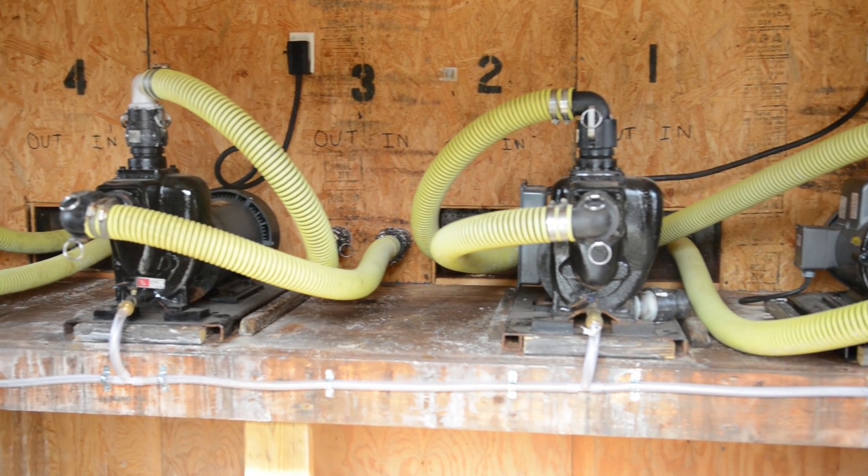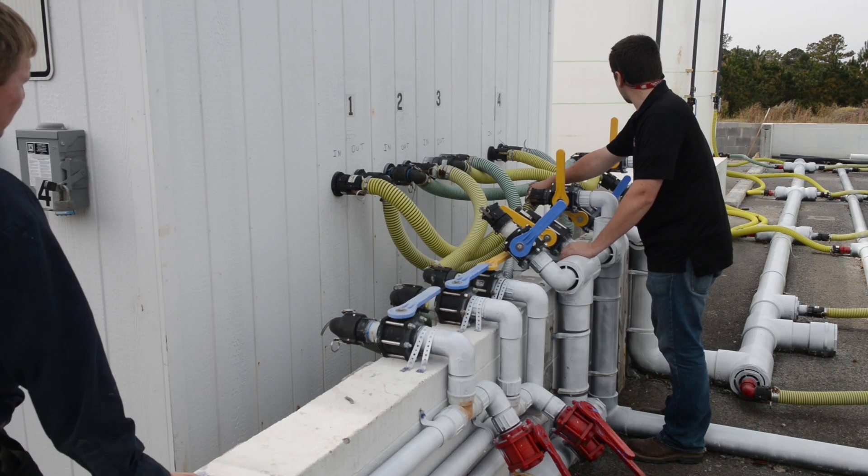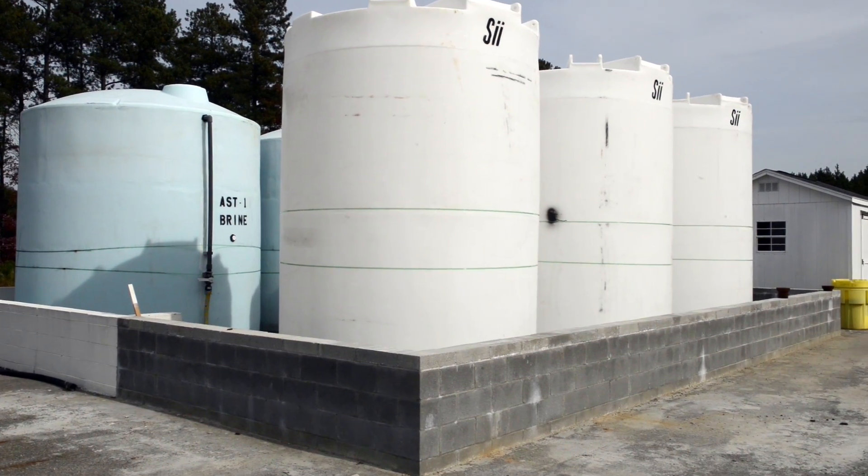This year we actually have more capacity. We have some additional storage tanks than we did in the past, an additional production plant, and some more capability to produce more faster.